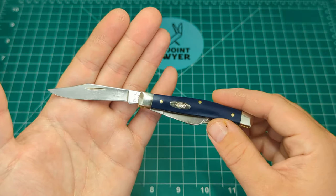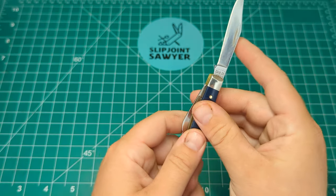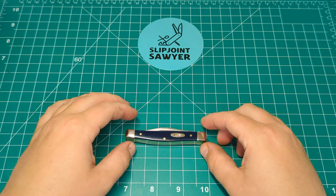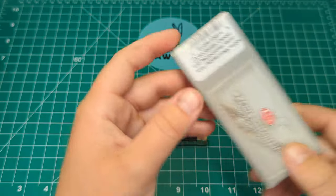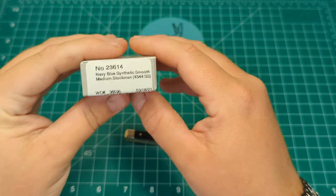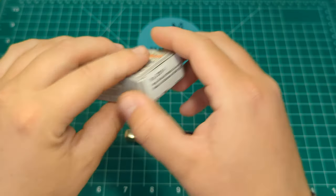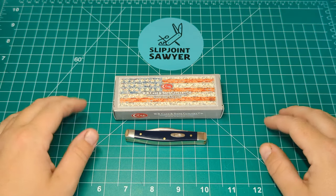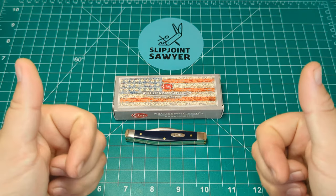I really do enjoy the clip points on these stockmans. There's going to be a lot more coming for my collection — I've pretty much got the bug for a Case stockman. So there we go guys, that's my review of the Case medium stockman, the blue synthetic smooth. The model number is 23614 and the pattern number is 4344. I hope you all enjoyed this video — please be sure to like, subscribe, and ring that bell for notifications. I'll catch you in the next one. Peace out.